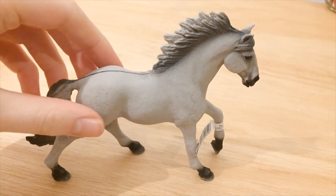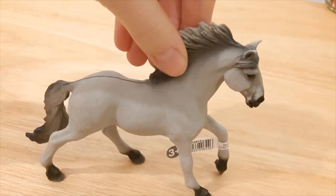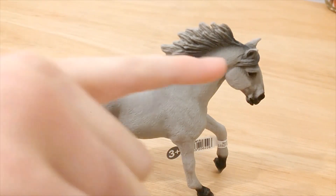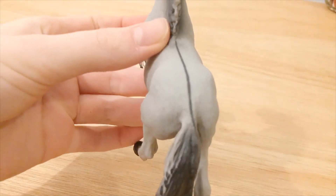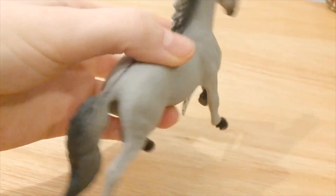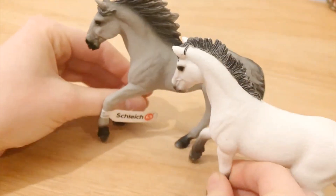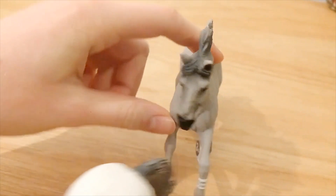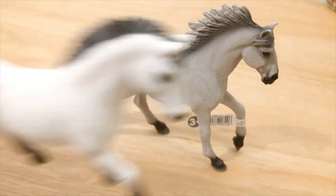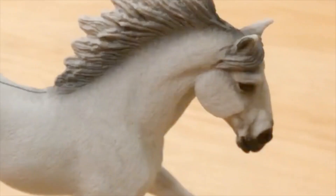He reminds me of Spirit — great film, if you've not watched it you definitely should. The paint job and the shading are pretty good. I like this bit around the mane and the dorsal stripe, though it's a bit sloppy around his tail maybe. In terms of proportions, he's of Schleich proportions — I thought he was a bit longer but he's literally the exact same length as others, so he's fine.